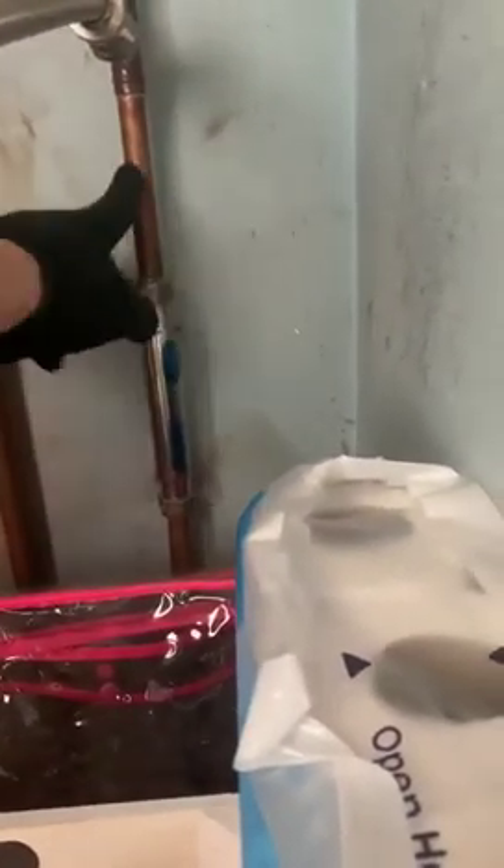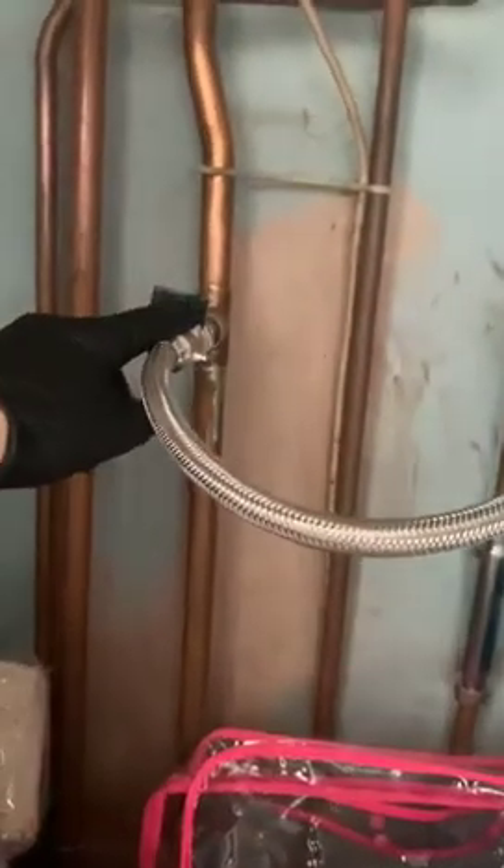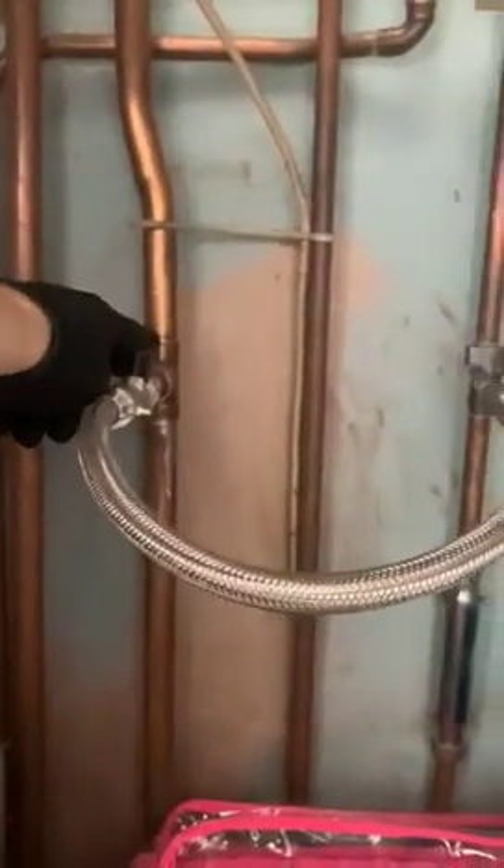So underneath this is the filling loop. This is the cold filter, this is the mains cold pipe, and then this loop connects the mains cold to the heating.